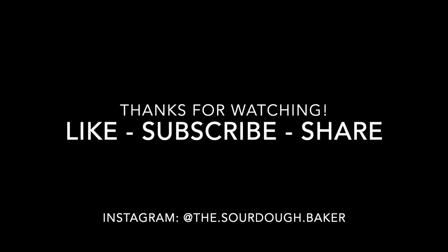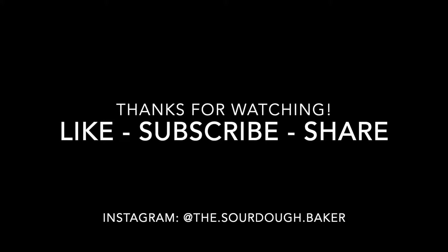Thanks so much for watching! If you liked this video, don't forget to give it a thumbs up and subscribe for more!